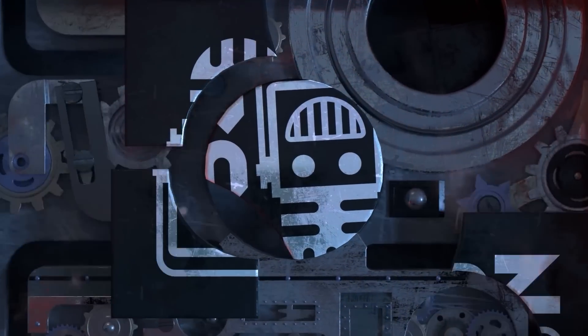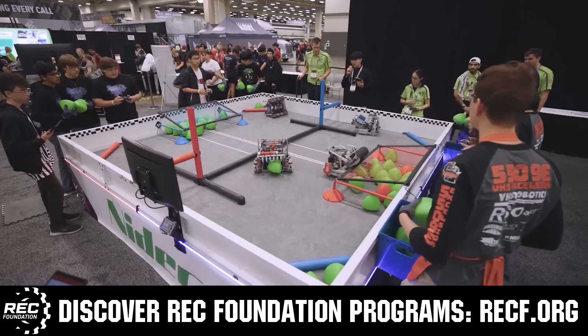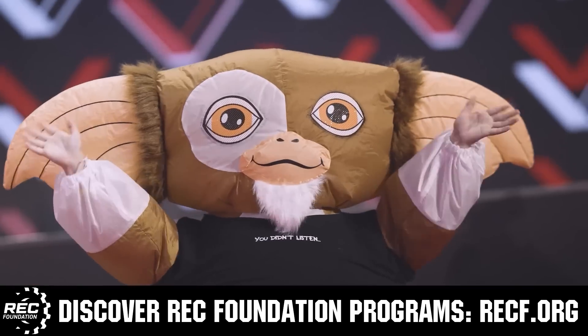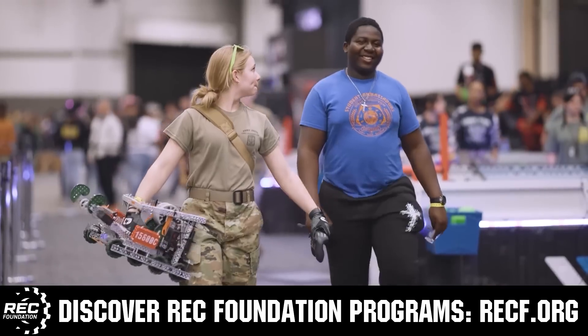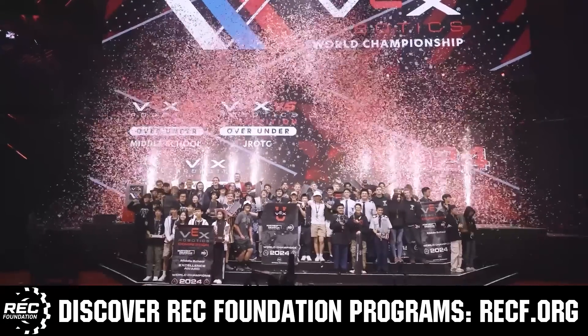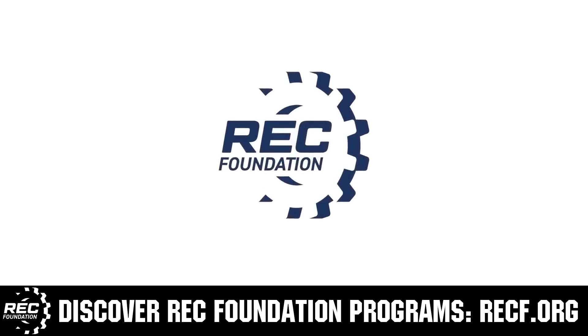This video is brought to you by viewers like you and in partnership with the following. The Robotics Education and Competition Foundation provides fantastic programs for students from elementary school all the way through college. These include VEX, aerial drone competition, online challenges, JROTC, girl powered, scholarships, certifications, and so much more. To discover these exciting opportunities, visit RECF.org and get connected.